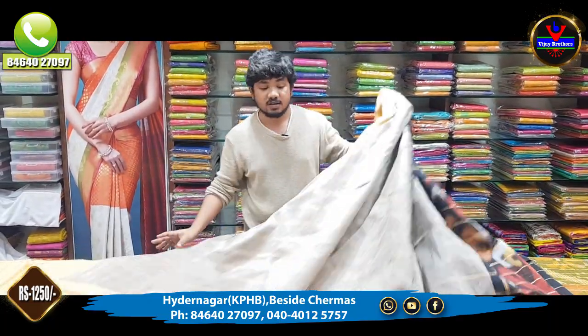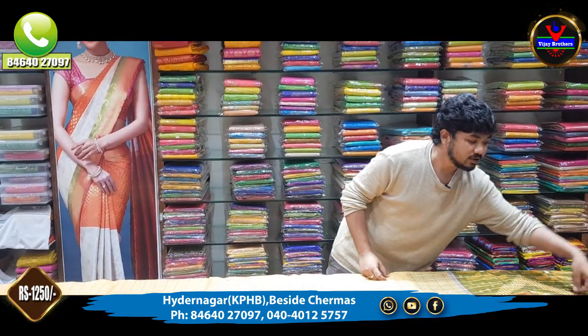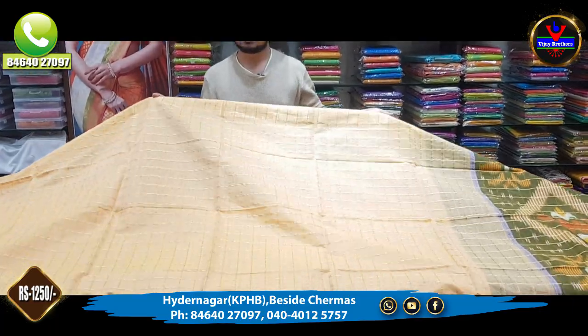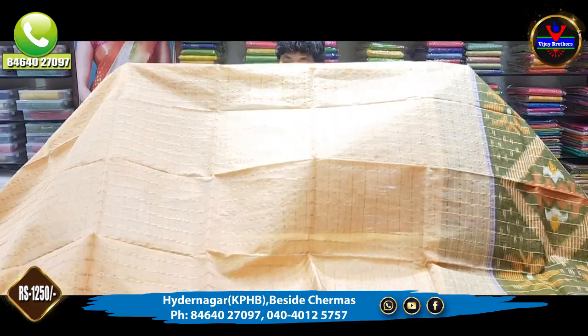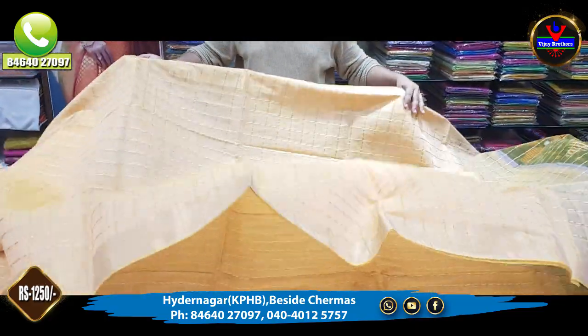Now, if you are looking for this saree, you can find it at Vijay Brothers Hydernagar store. The next saree is a cream color combination.